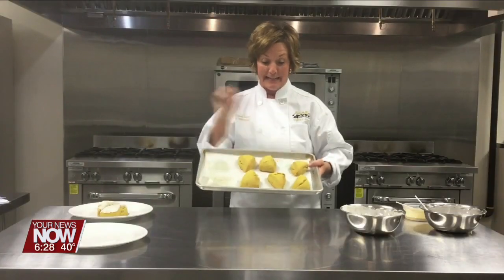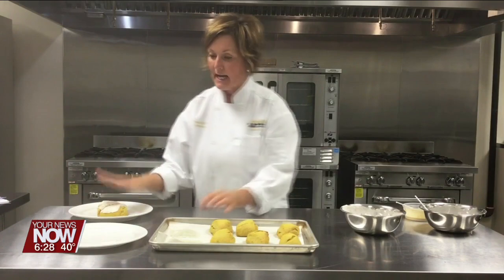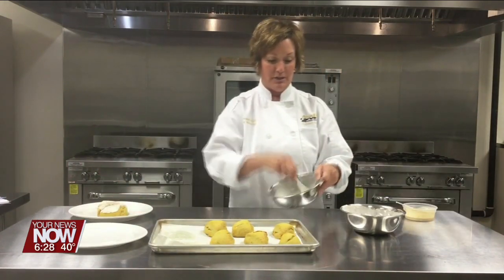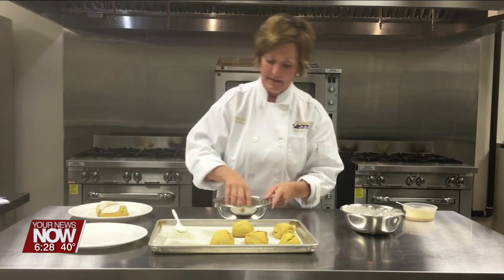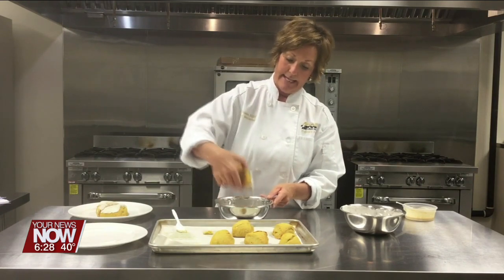I brought these scones right out of the oven and I've made a glaze — just a regular powdered sugar glaze with a little bit of heavy cream and a little touch of vanilla. Once they've cooled off, which these have, we're going to dip these into the glaze.